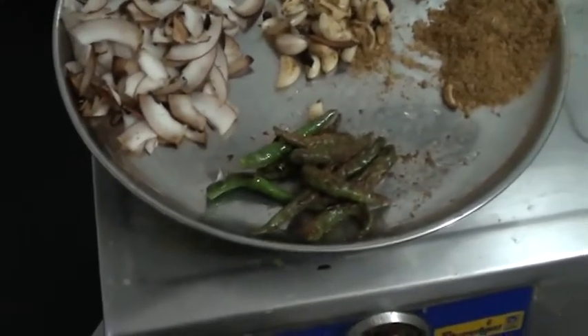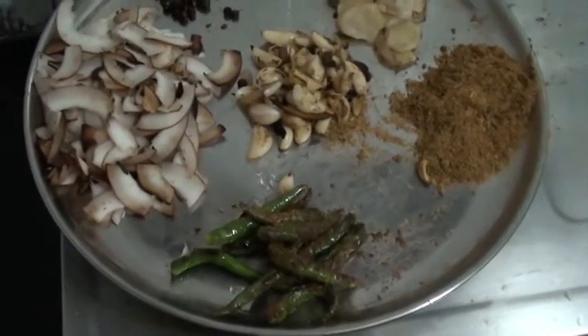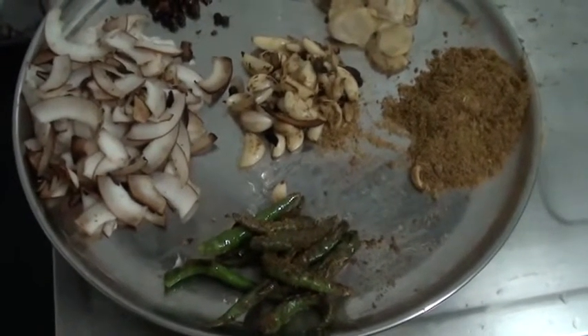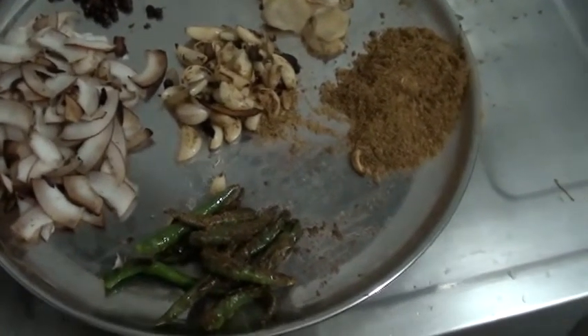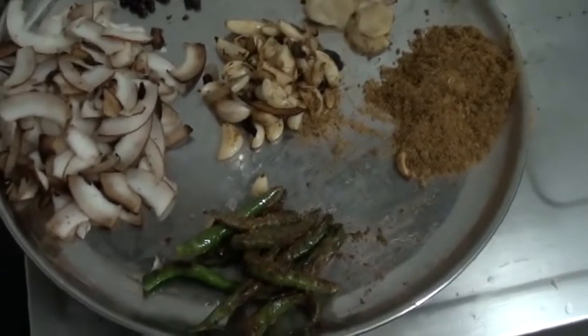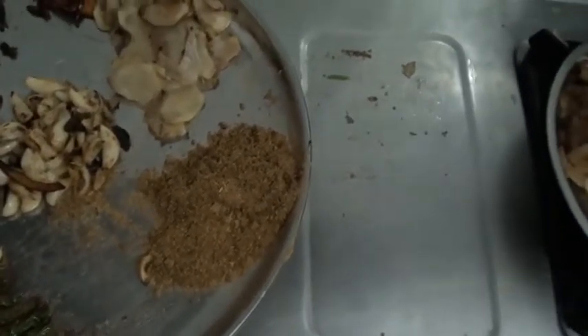This is how all the spices look after being fried. Correction from the earlier statement: each of these items while frying must be done individually. You have to put a tablespoon of oil — or at least half a tablespoon of oil — for each one. This will bring out the flavor properly.